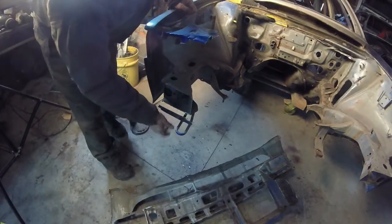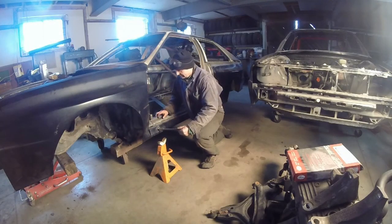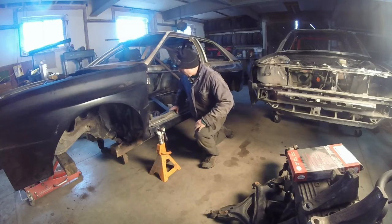I wanted to weld a little sheet there but I don't have any square stock to go in there, besides using tire irons. Should work pretty well — goes right into the groove, it's not going anywhere.